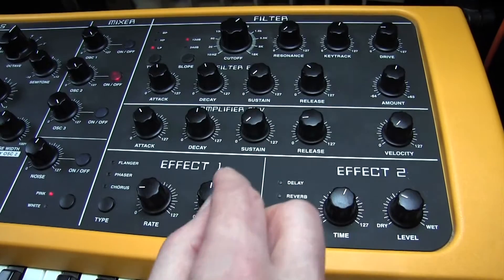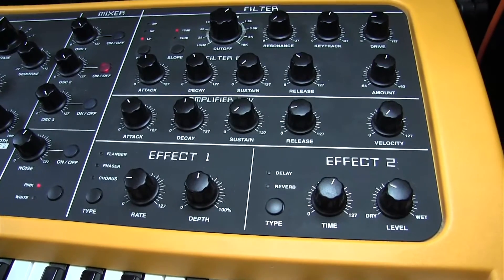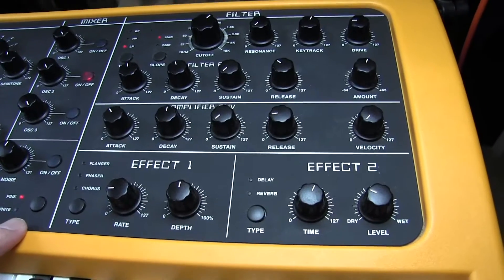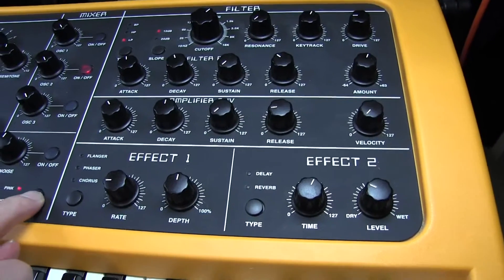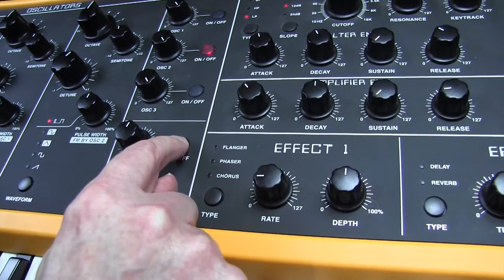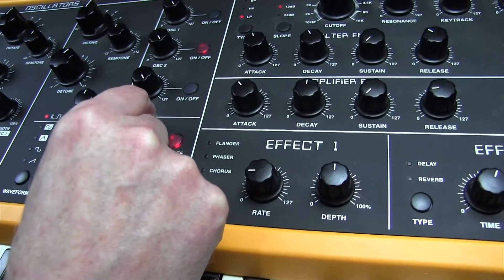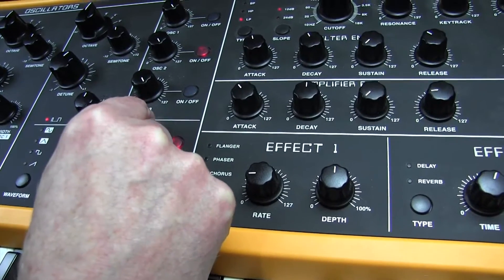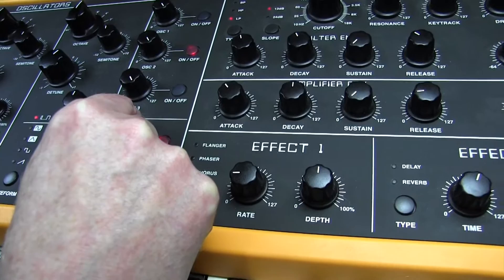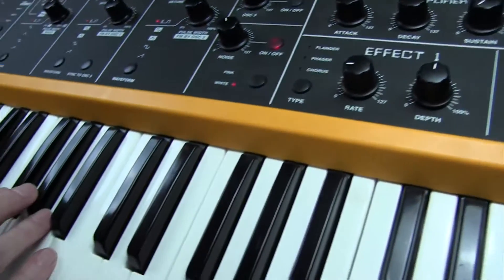That already sounds sort of Mellotron-like — attack-decay 44, release 15. No reverb, but we also need a tiny bit of noise in there as well, which is going to be white noise. We'll switch the white noise in and we'll need that to be at a level of forty-six. So that's our basic Mellotron track.